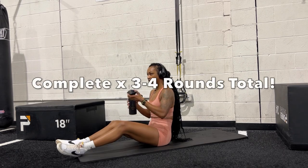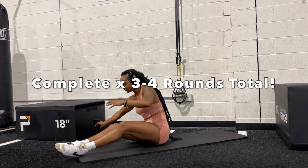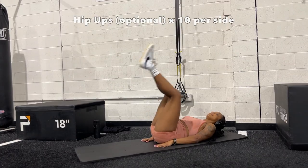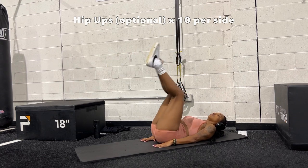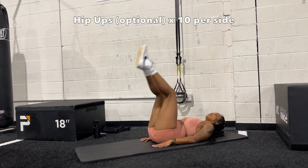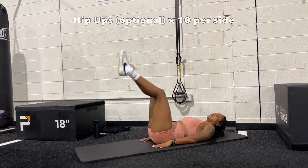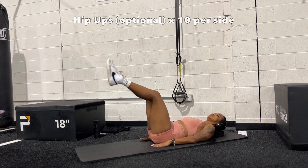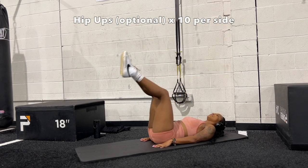Once you're done with those, take about one to two minutes rest and complete up to four rounds total of that first circuit. I'm going to throw in an advanced optional ab exercise called hip ups — you're moving and pushing your hips up into the air, alternating sides: left side, squeeze up, then right side. These are definitely challenging. Do this before you start the next circuit. Four rounds total — take about two minutes rest, and if you need more, that's completely fine.